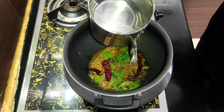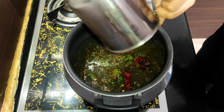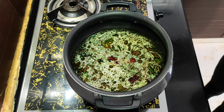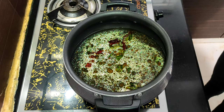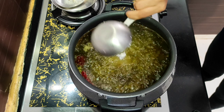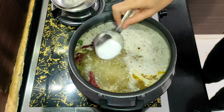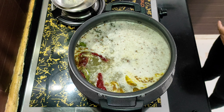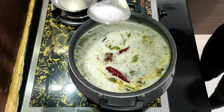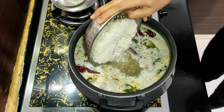Add some water and bring this mixture to a boil. The water is boiling now. Add coconut and salt to taste. Give this a good mix.